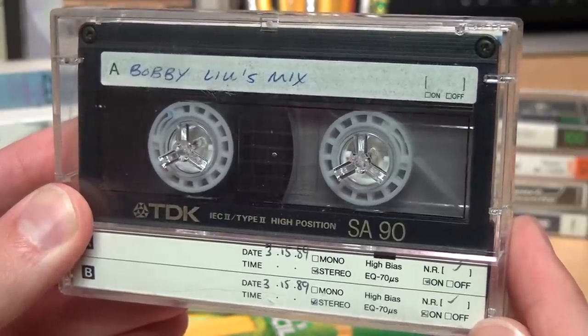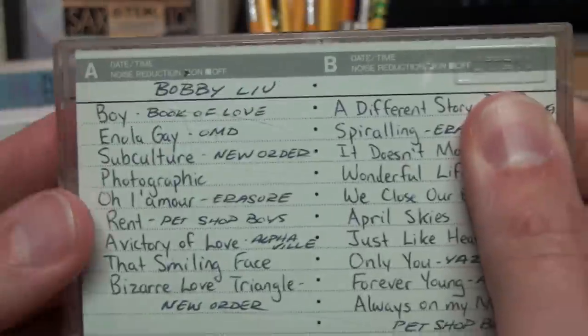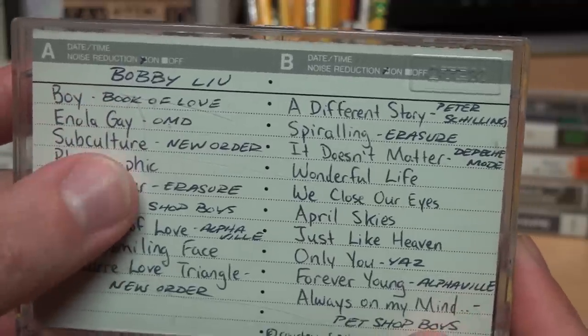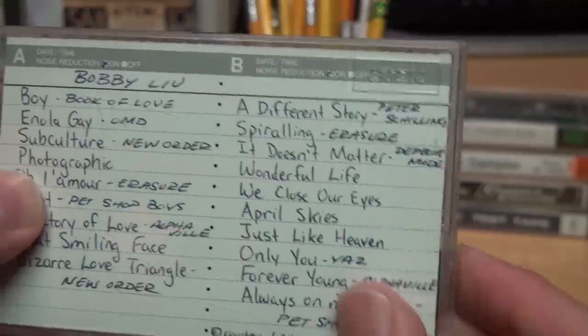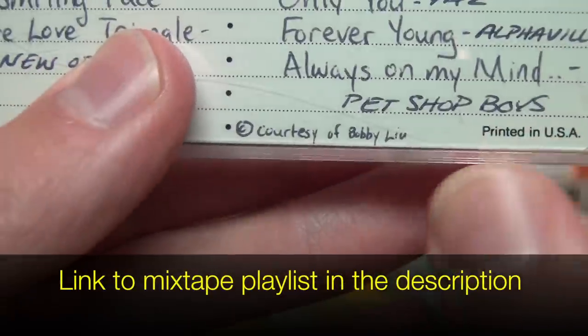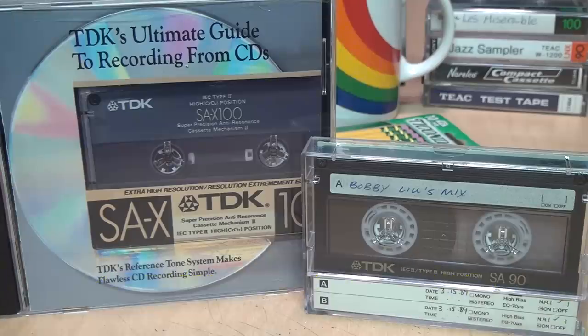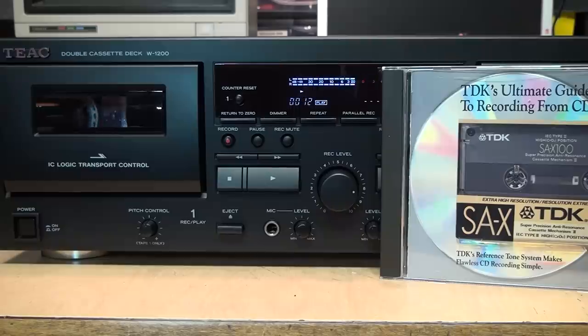For a reference standard cassette, I'm going to use this TDK SA90 from the late 1980s, not only because it contains Bobby Lou's awesome mixtape of new wave music — OMD, New Order, Erasure, Pet Shop Boys, Alphaville, Yaz, Depeche Mode — but also because most cassette deck manufacturers use TDK tape as the reference for their factory set bias levels. So if you stick to TDK, you'll get great sound quality.